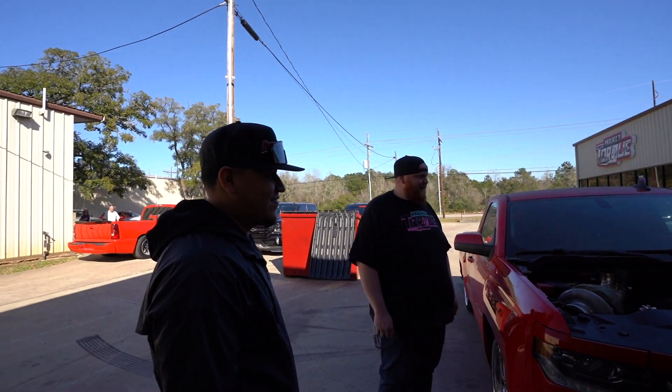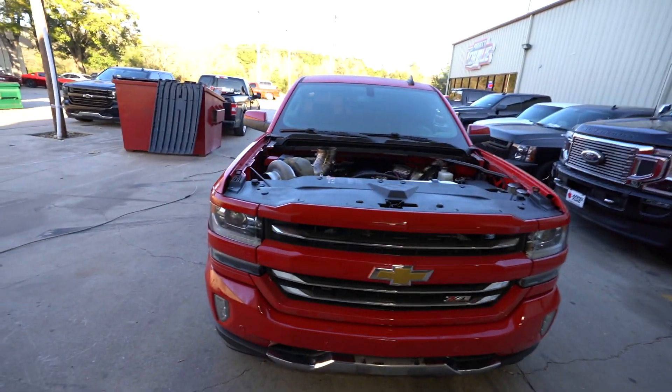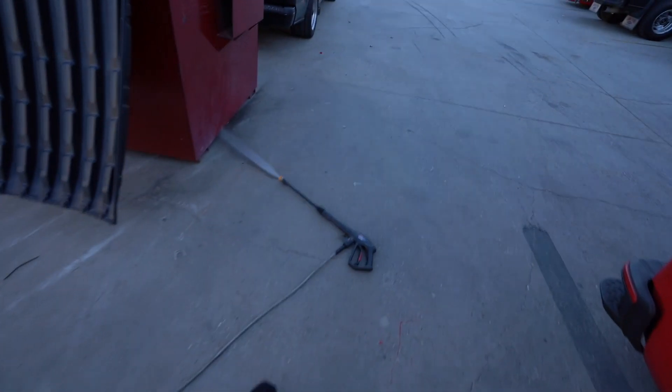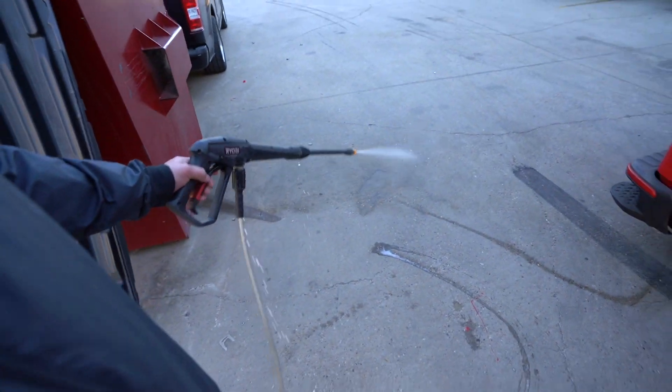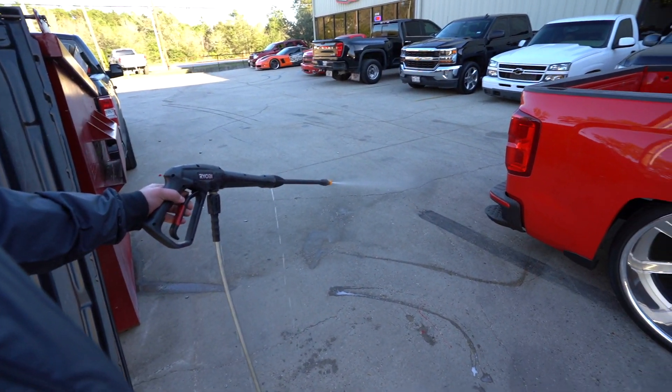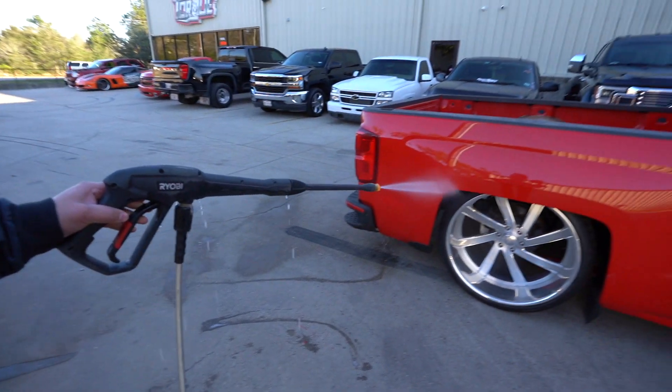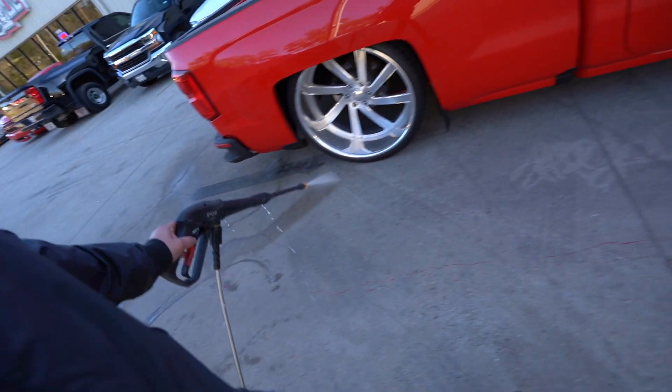Time for a wash! I'm gonna wash the truck — it's been dirty for a long time. But what the heck, why is it spraying weird? The gun might be messed up.